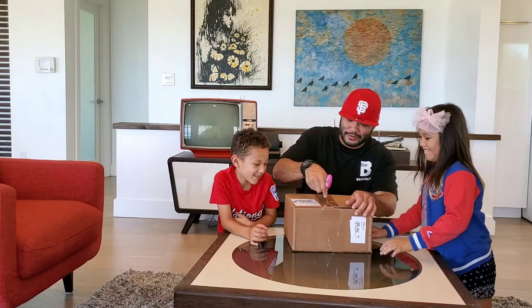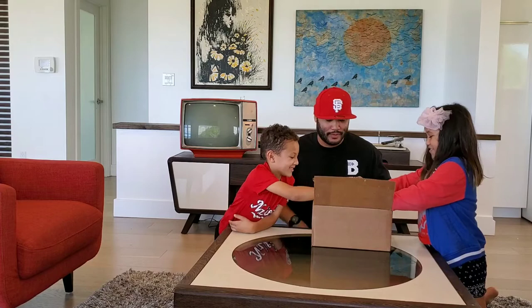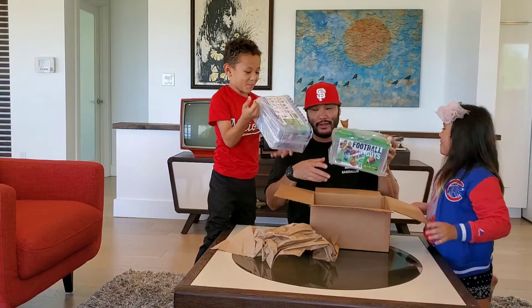I'm so excited — we're all in: 3, 2, 1! Oh! Wow! Football! We got football guys and baseball guys and baseball guys!